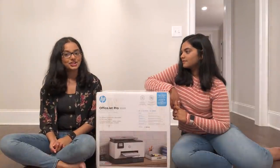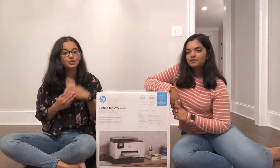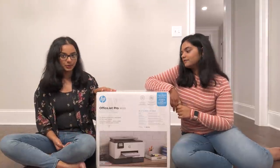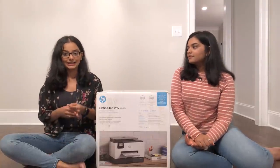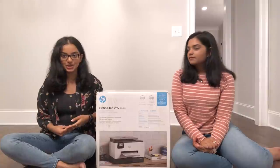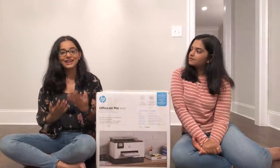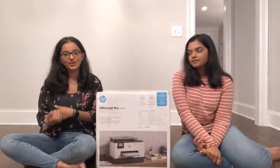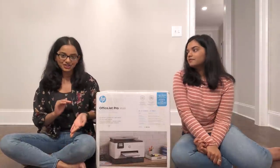Another advantage is that it's an all-in-one printer with a lot of security features. For example, when you scan important documents, the printer uses its memory to store them. A repair person accessing the printer could potentially see scanned documents, but this printer lets you manage that.